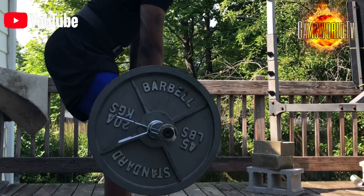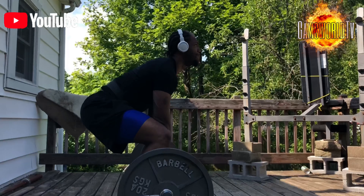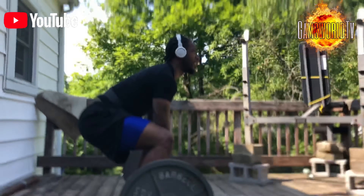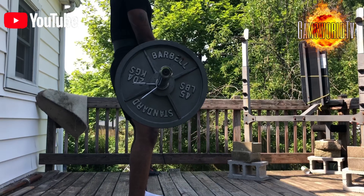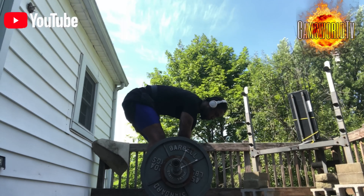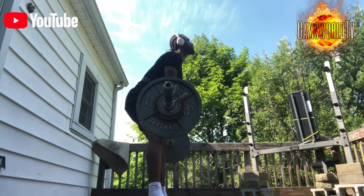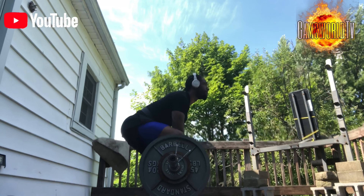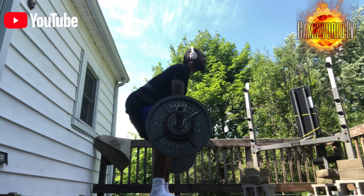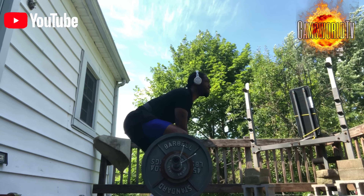I'm liking the fact that I'm doing more than one set, unlike StrongLifts 5x5 where you only do one set of five and try to be as heavy as possible. The deadlifts are on the light day and we do four sets. Then we end off the workout with some accessories and a killer.